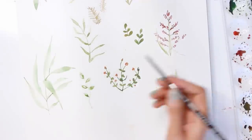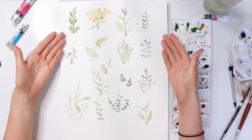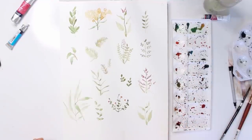Here I did it with a kind of squiggly line, and for these leaves I'm leaving a little white space in the center just to give it a highlight. And here are the finished fern leaves — branches, whatever you want to call them. I hope you guys liked this.